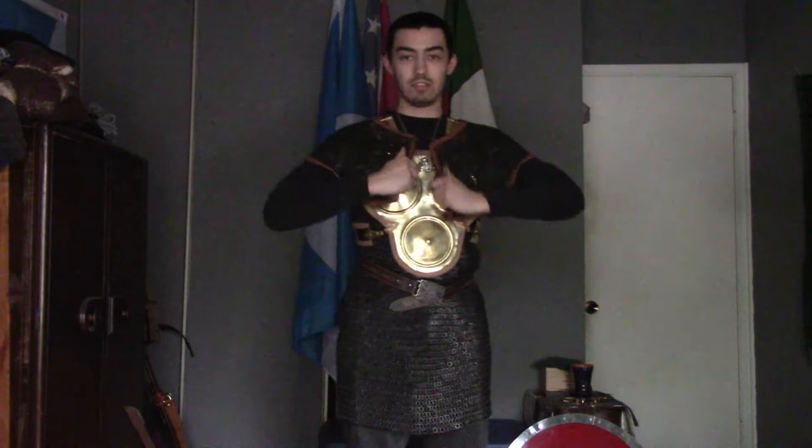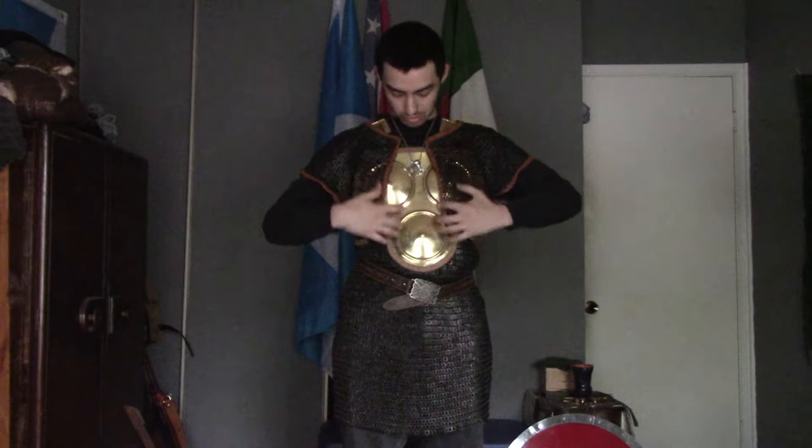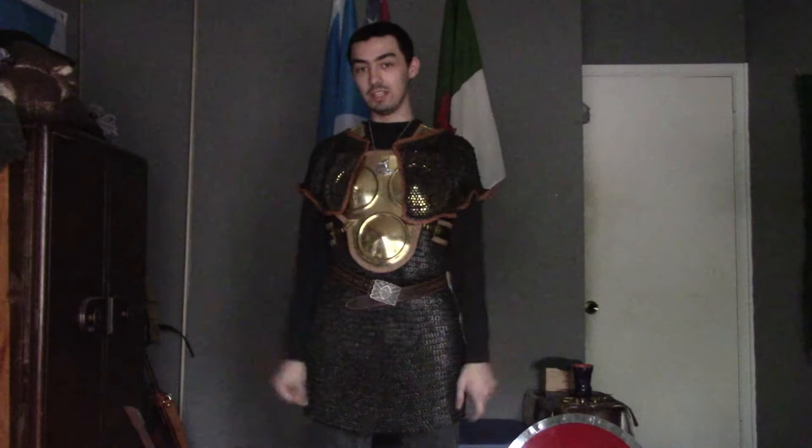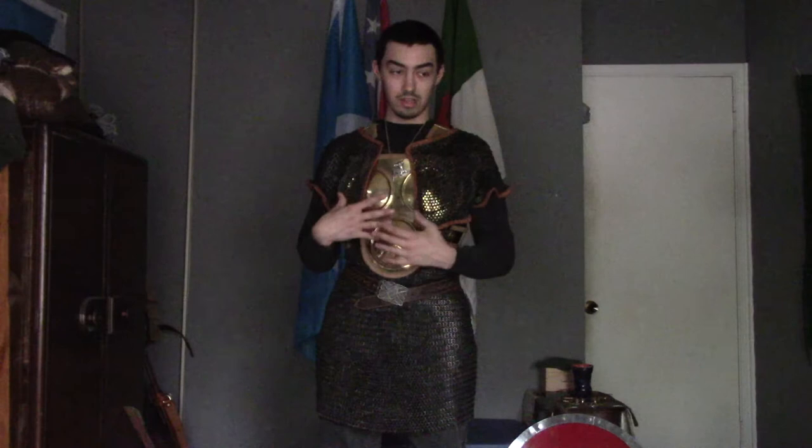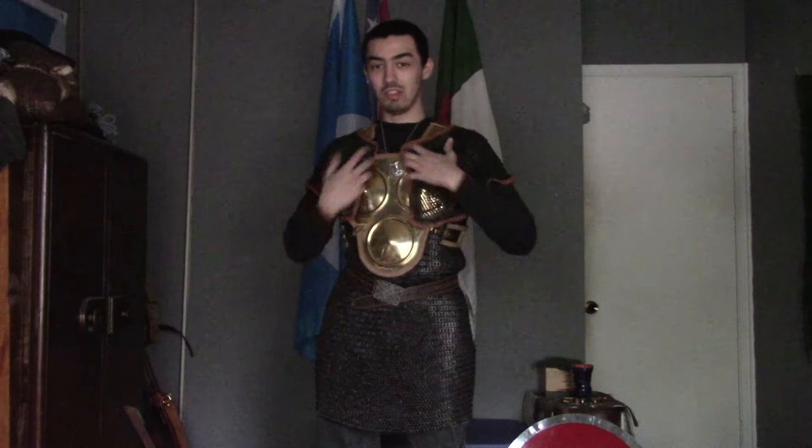While wearing this, I did actually notice that since I have this back plate on, my mail doesn't hook up as much as it normally does, which is probably a good thing. Because with this mantle, sometimes the rings hook in place. But with this underneath, I don't actually need to worry about that. This does feel a little more protective.